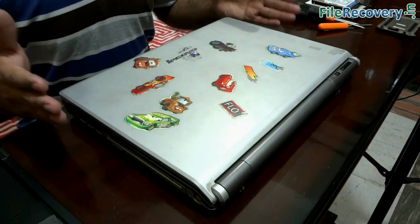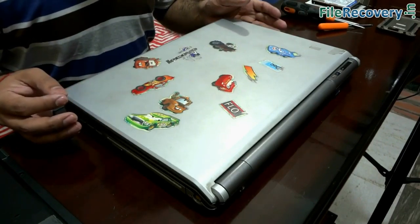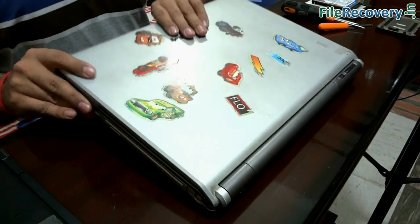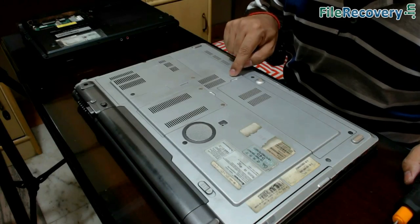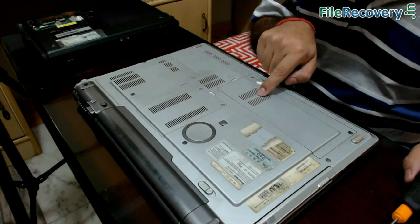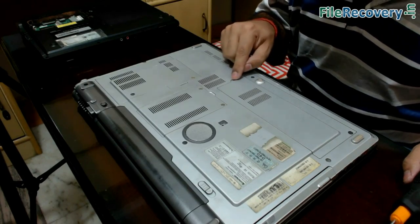In a laptop, you can find the hard drive area by flipping over the laptop. You may find the icon of a hard drive on the back side of your laptop, from where you can remove the hard disk. This is the hard disk area.